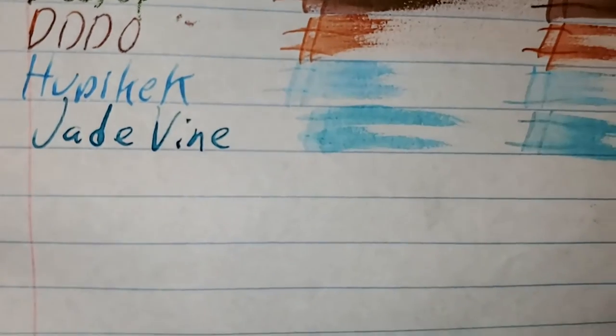CVS Caliber notebook paper. No feathering, no bleeding, no ghosting. I would totally use the back side of this paper.